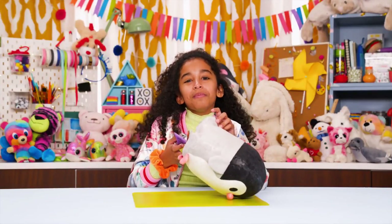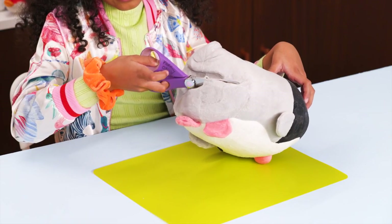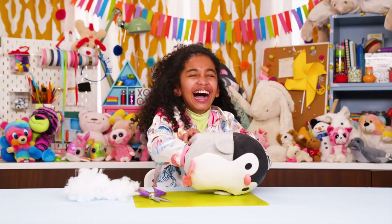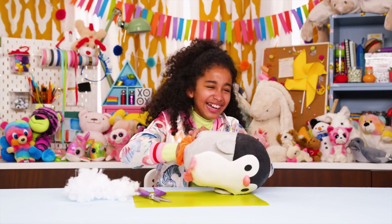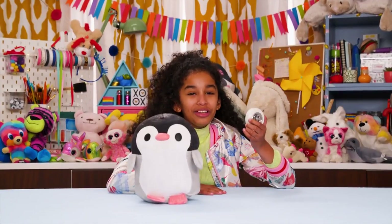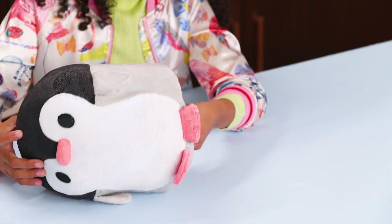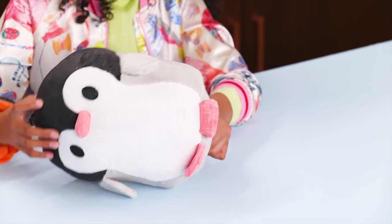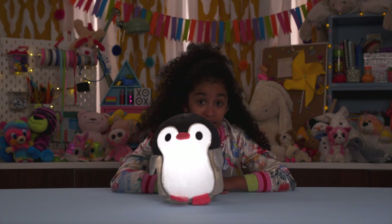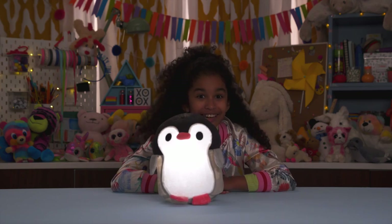Now cut a slit in the bottom and carefully remove the stuffing. Now put your light inside of the animal, and your old friend is a new lamp. It's nice to see a friendly face in the middle of the night if I need to turn on the light.